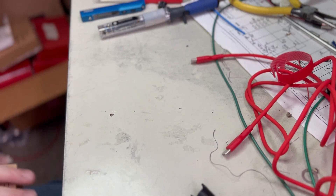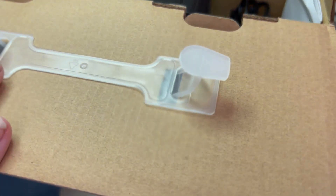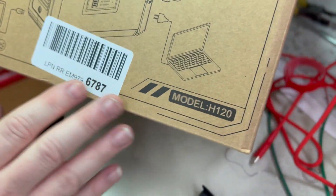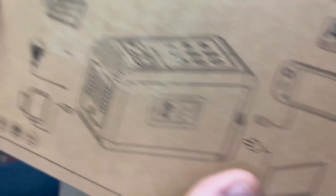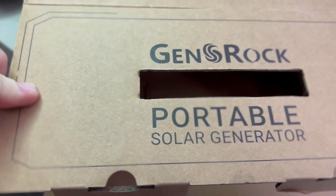This is an AC battery bank. This is called the Genrock — let's turn the box around — Genrock portable solar generator.